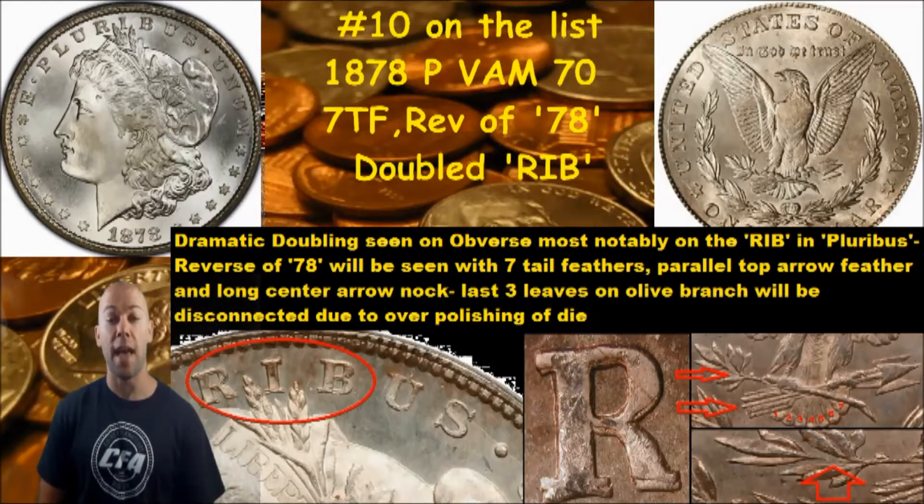We are down to the final 10 of our 100 Morgan VAM die varieties that we're showing you to search for, that have potential for premium value if you find one. This is number 10 and it is the 1878 Philadelphia mint VAM 70, known as the Doubled RIB. You will see dramatic doubling on the obverse, most notably on the RIB in E PLURIBUS.